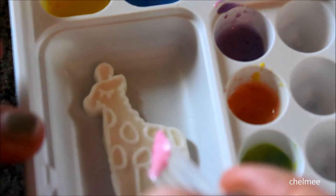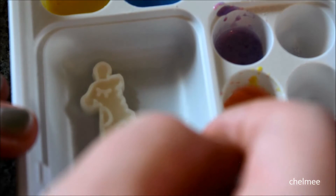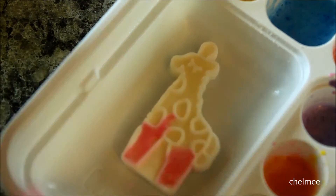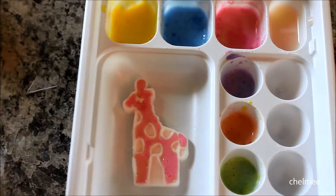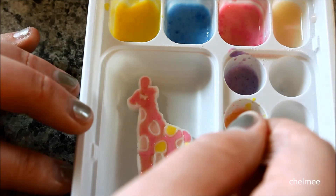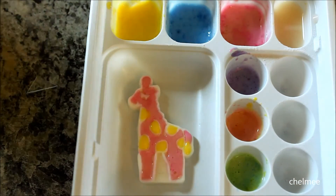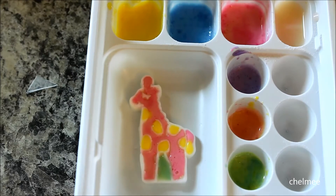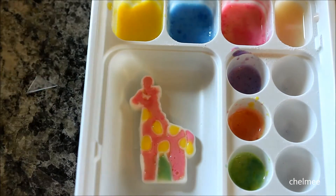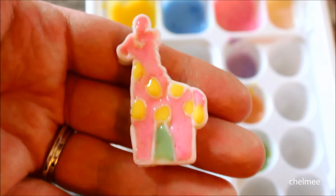Now I'm coloring the giraffe — let's live a little and do a pink giraffe! Coloring around the spots is going to be so hard. My giraffe is looking so good — I got the legs done and I'm getting the hang of this tool. Let's do yellow spots. I'm also adding green between the giraffe's legs for grass. Here is my super awesome pink giraffe with yellow spots!